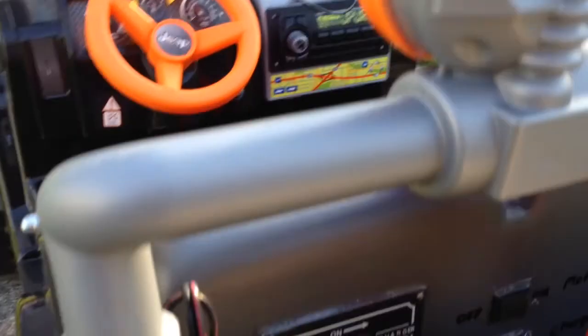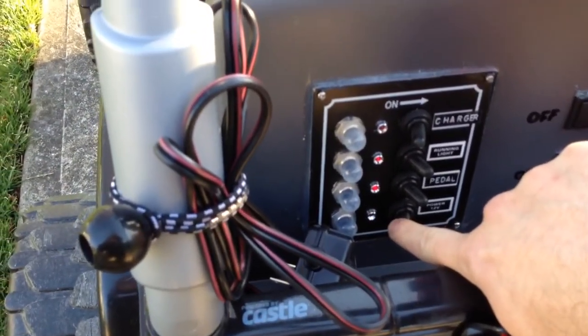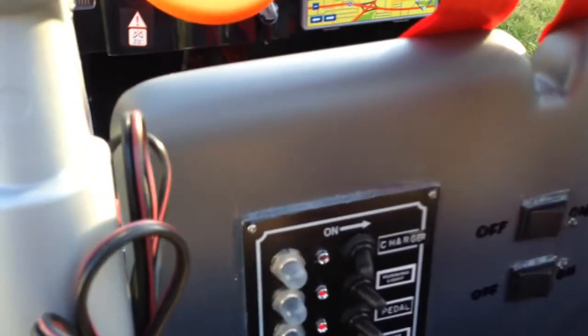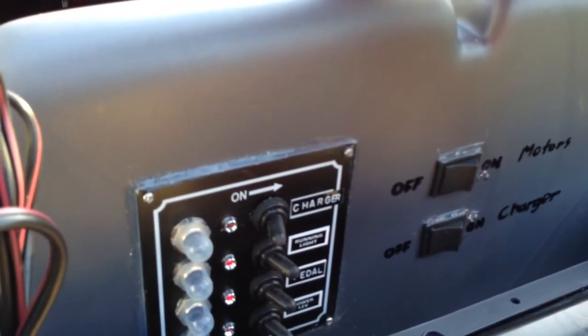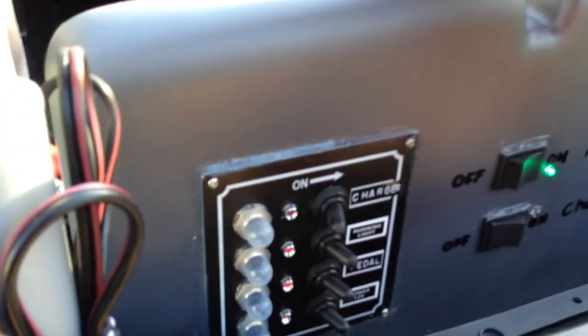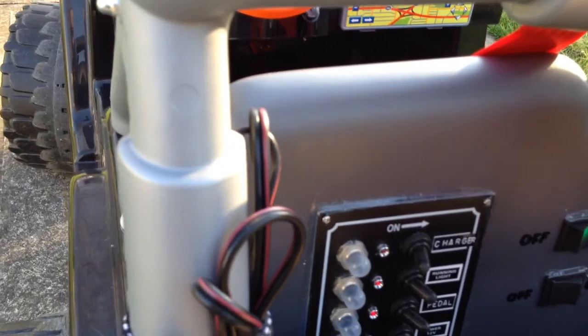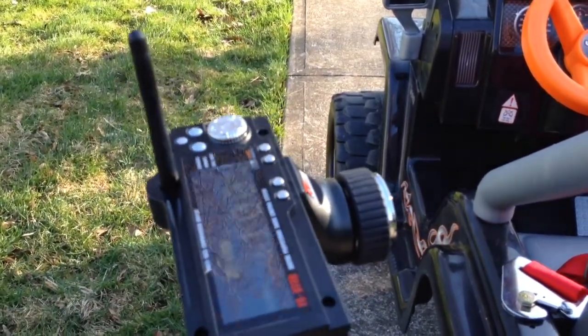The fourth switch is for the linear actuator. Then there are two switches on the side, which were actually scavenged from the old shifter that was in the Power Wheels itself. The top one runs the motors and also the ESC.